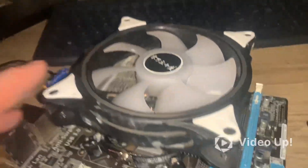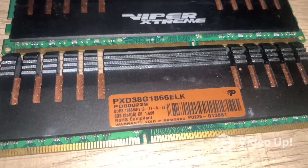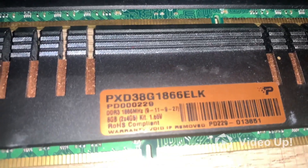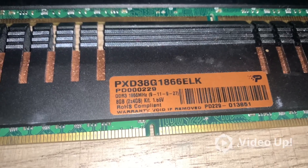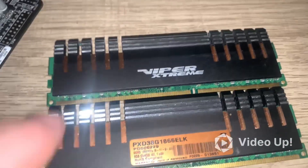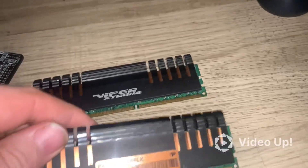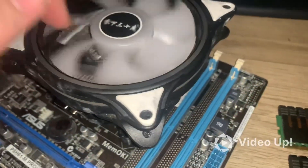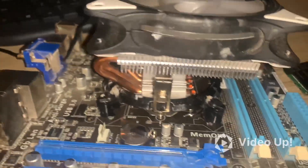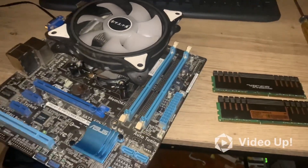I want to show you this — I forgot the cooler. I'm going to use these Viper Extreme by Patriot, 1866 megahertz, 8 gigabyte kit for dual channel mode. It has a copper block built inside. Back in the day it'd just be awesome — got these for just eight bucks about five years ago. Got this copper fan, got the bracket. That's all I wanted to show you real quick.